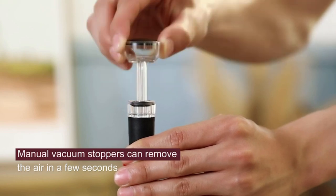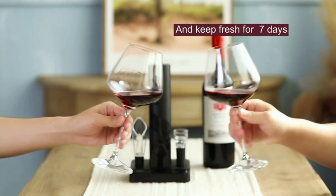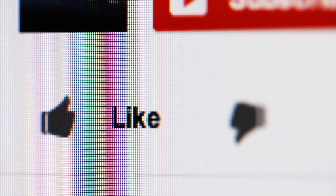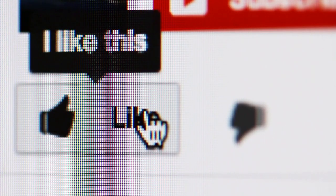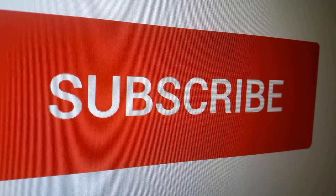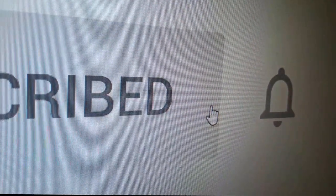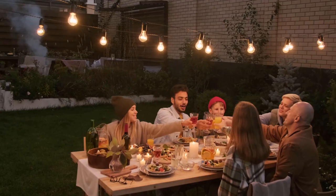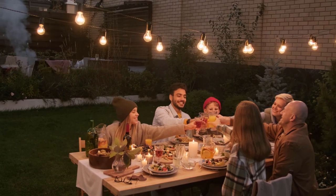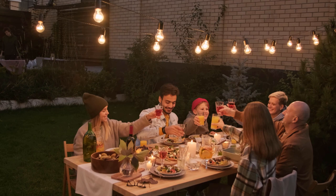If you found any of the products in this video interesting, you can find a link to more info and prices below the video. Thanks for watching. Did you find this video useful? Like it to let us know or write a comment below. And if you want more up-to-date home and kitchen review videos, remember to subscribe and click the bell icon. Also check out these other review videos — we thought you would find them useful. We'll see you next time.